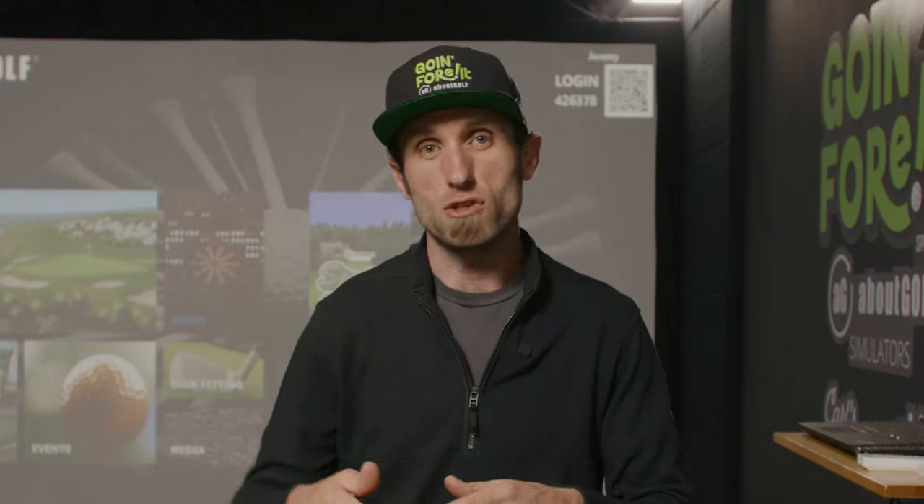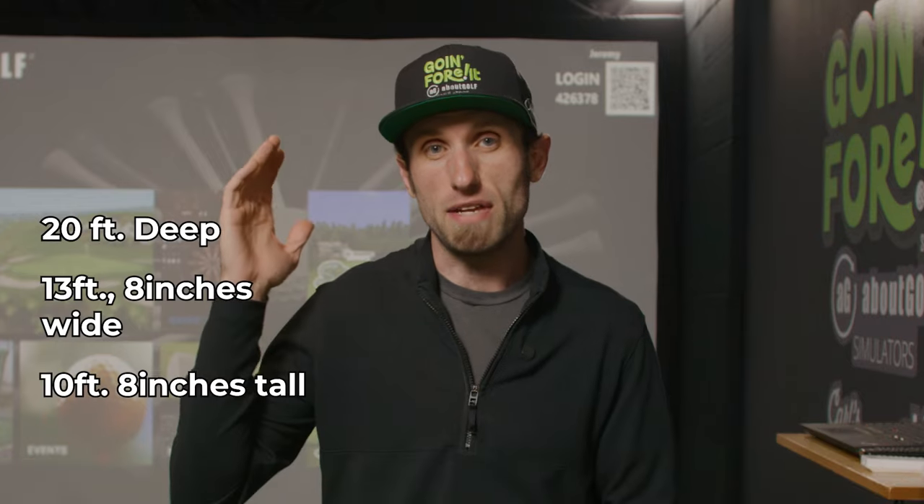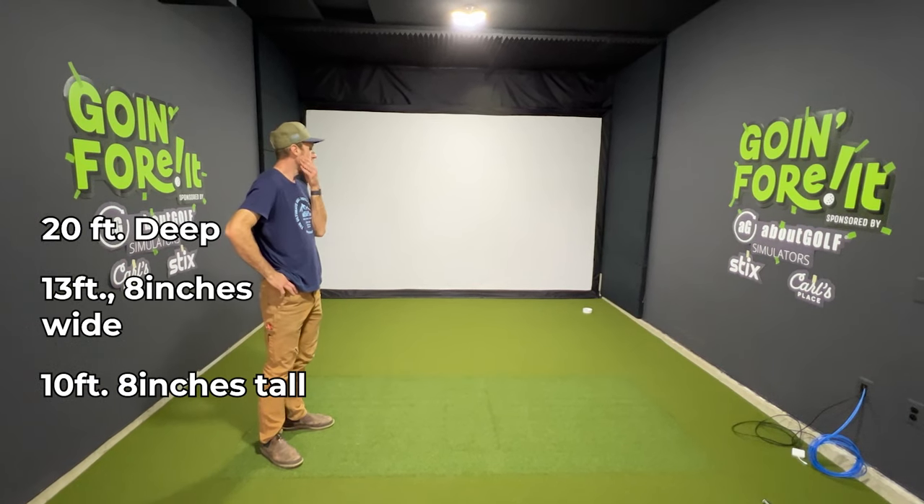So this space is 20 feet deep, 13 feet 8 inches wide, and 10 feet 8 inches tall. That gave me almost a perfect setup for a golf simulator.